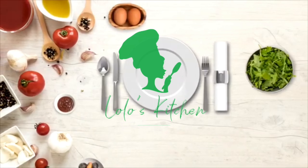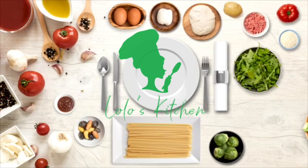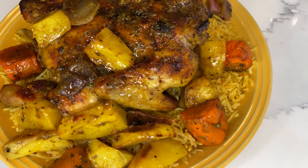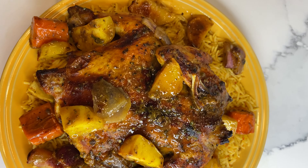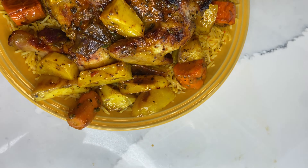Hello guys, welcome back to Lola's Kitchen! If this is your first time, welcome — I'm happy you're here. Please don't forget to subscribe and hit the bell. So guys, you're wondering — that's a gorgeous grilled chicken! Look at that whole grilled chicken, cooked to perfection!